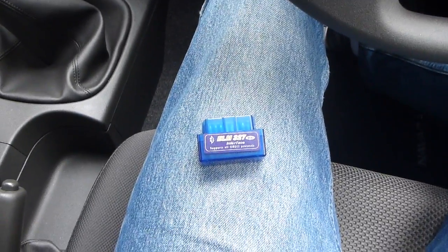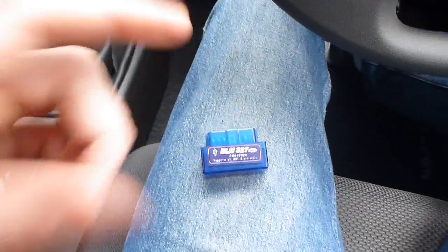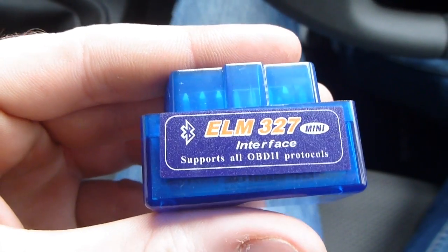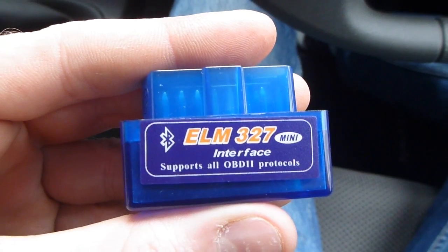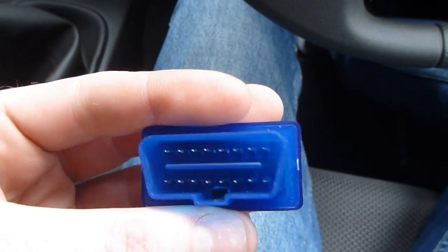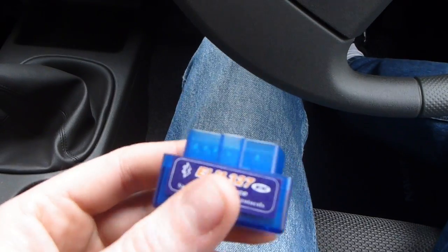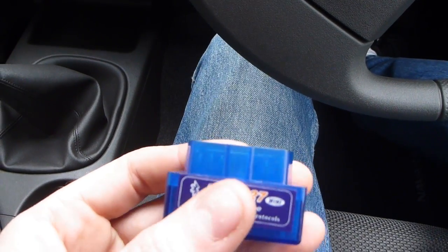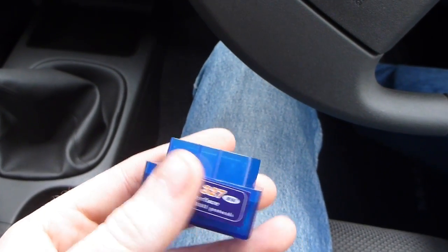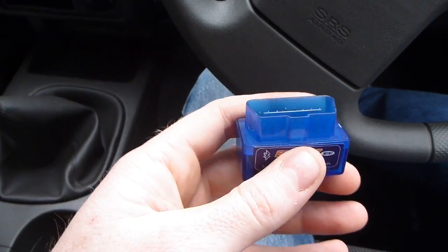Just another quick video for the Navara that I thought would be well worth showing. I bought one of these ELM327 Bluetooth OBD2 interfaces on Trade Me for less than $30 New Zealand delivered, with the aim of plugging it into the Navara and seeing how all the sensors were going. The main thing I was interested in was a quick and easy boost gauge to keep an eye on what the turbo and engine are doing while driving.